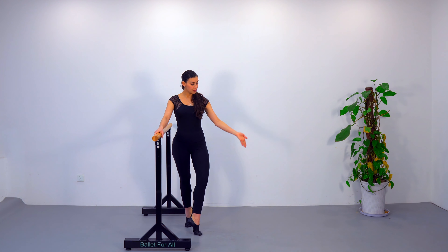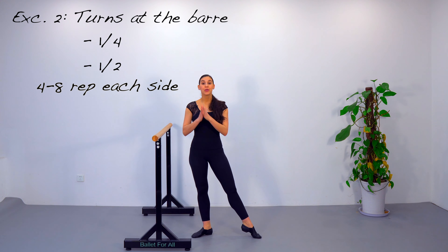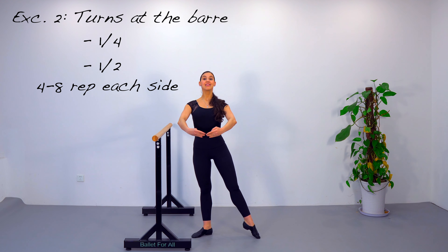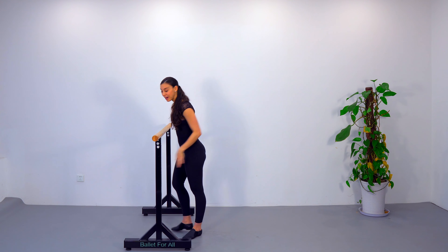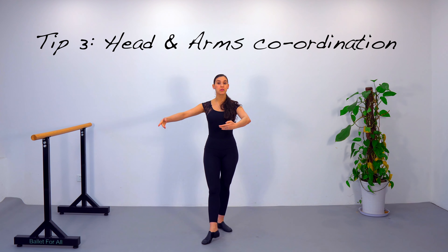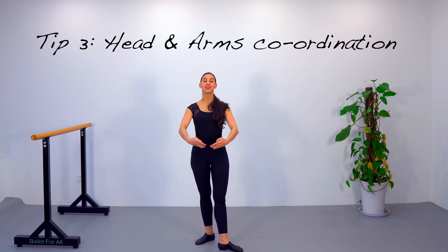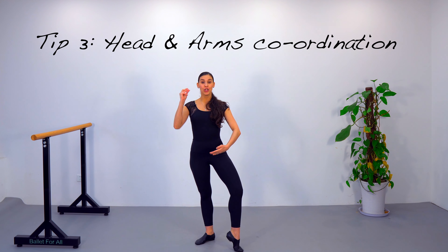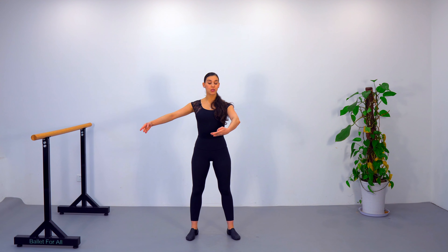For the second exercise, face the barre again with two hands on the barre. We're going to do a quarter of a turn ending sideways to the barre. Start in fifth position, do a demi-plié, and peel off to end in a quarter turn sideways to the barre. Remember to push your supporting leg's heel forward and end in a really good turnout. Once you master quarter turns, start adding half turns, doing as many repetitions as needed to control and master balance before breaking the position down.